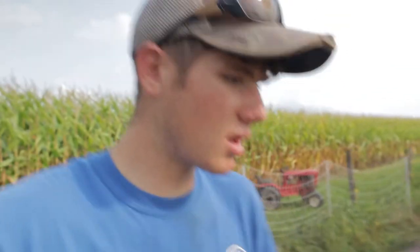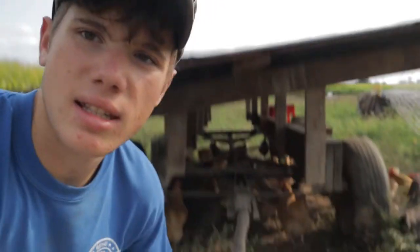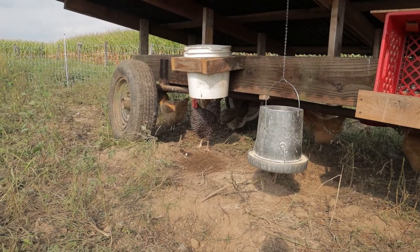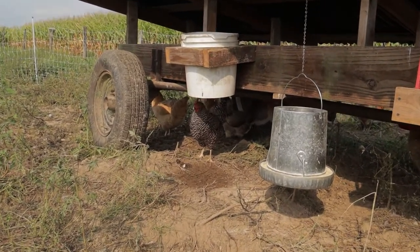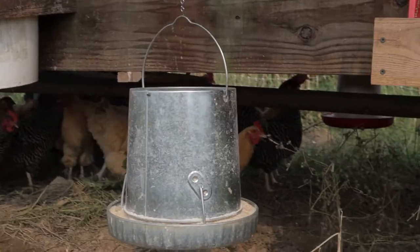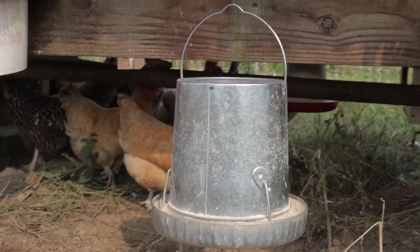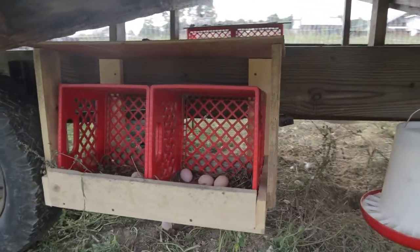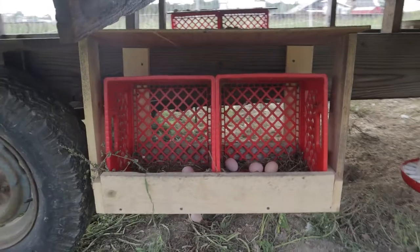I'll go ahead and show you the design. This is an old hay wagon chassis that I went ahead and put a roof on, and a bucket water system with little nipples screwed into the bottom of the bucket. And I hung a feeder and some egg baskets. It's really handy.